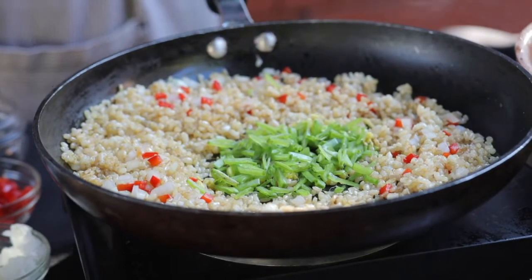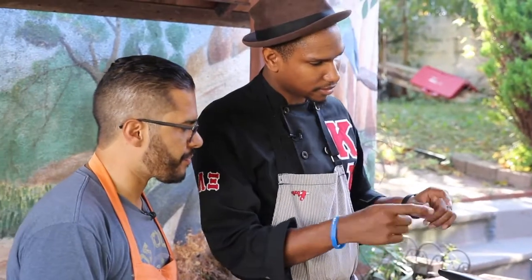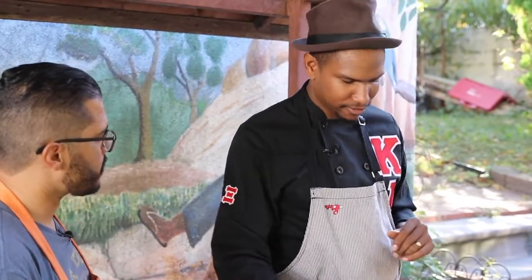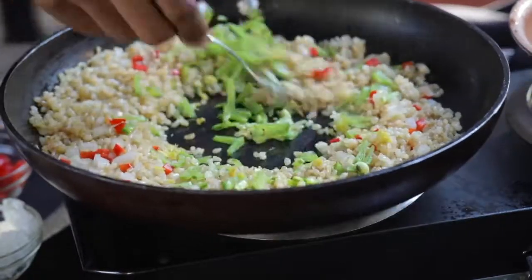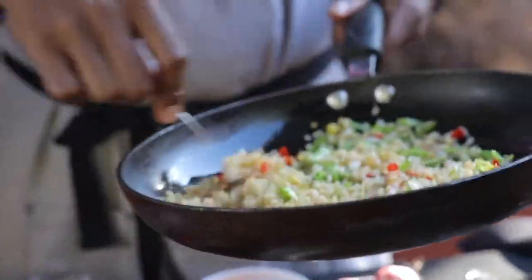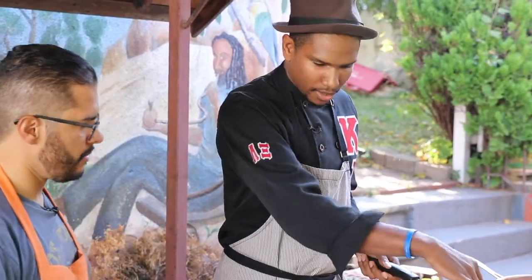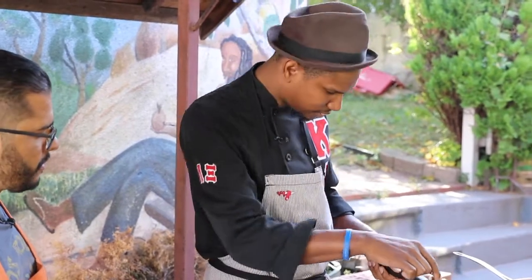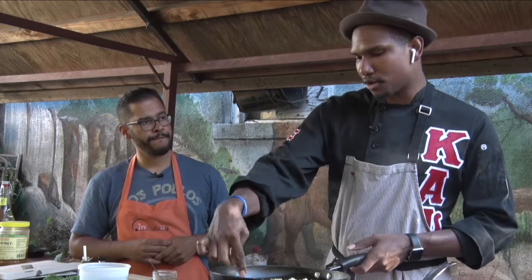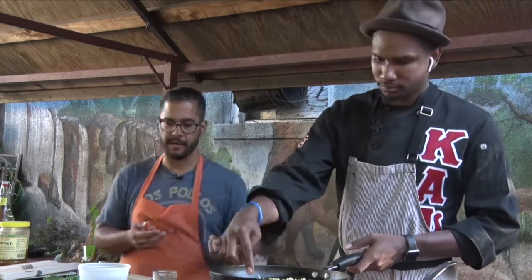Let's get back to this dish. What did you just add to the stir fry? That is the beans, the snap peas — chopped them up so we can get some color in there and some texture. What's the rest of the ingredients going in? Garlic and then just the soy sauce. I try to add the garlic and the ginger closer to the end so they don't burn, because ginger burns up so fast.